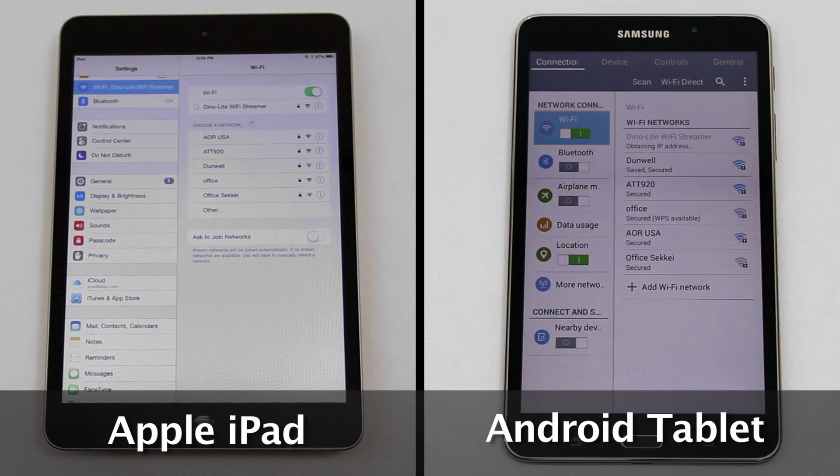Once the device is connected to the WF10 signal, open the Dynoconnect app and the streaming is live on the screen.